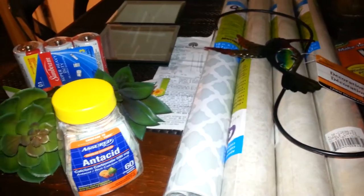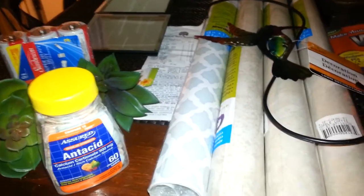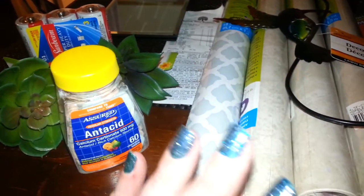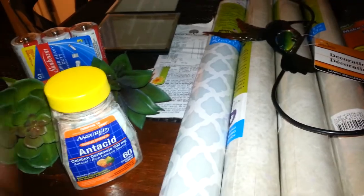So that's what I picked up at my Dollar Tree today. I'm off to do my projects. If anybody wants to see the DIY where I use the contact paper on the wall, just let me know. Alright, I will talk to you all later. I hope you have a great night. Ciao.